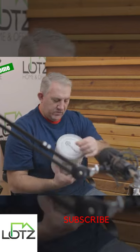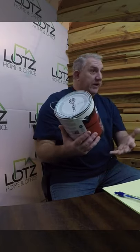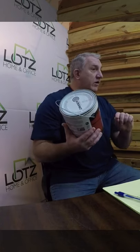I like to use a product by Zinsser called Guards. It is a water-based problem surface sealer. It's clear, which is kind of nice, so for your do-it-yourselfers, if you get a little bit on the trim work, you probably won't notice it.